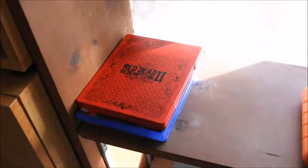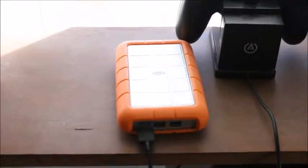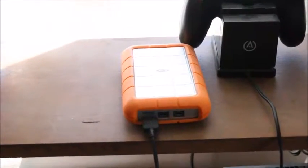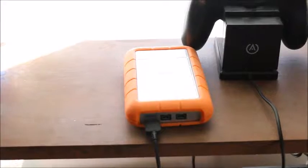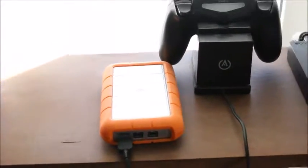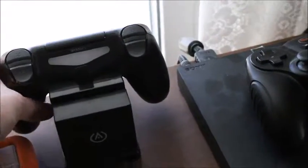I've got my extended storage hard drive — not a flash drive. I've also got my DualShock 4, which is the one that came with the PS4 Pro.